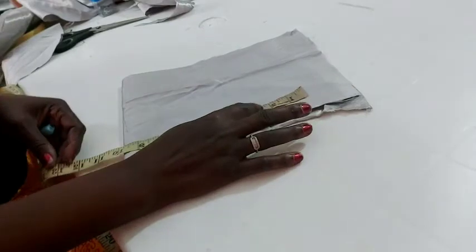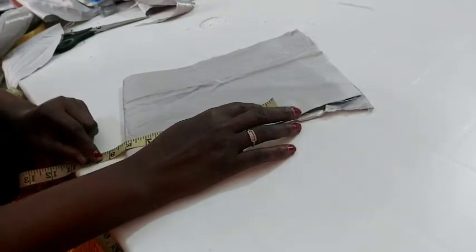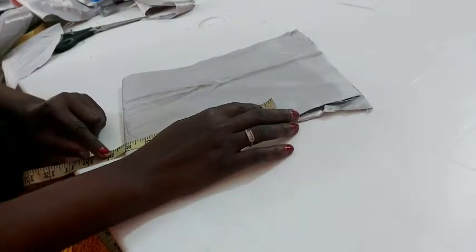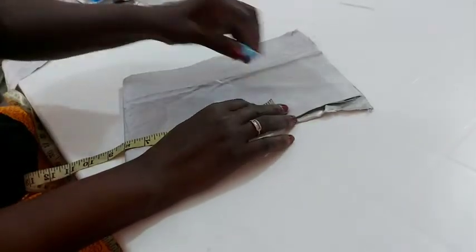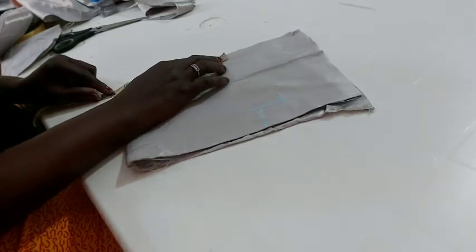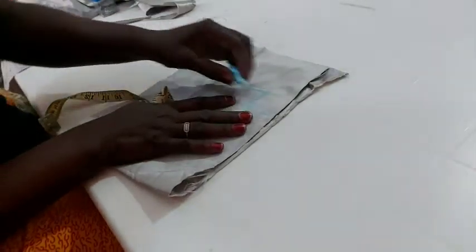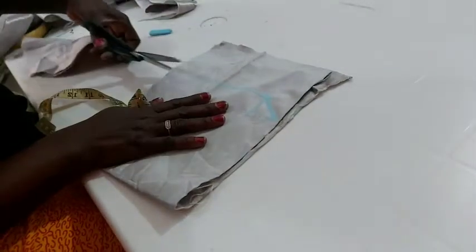All I need to do is place my bust measurement. The bust measurement I'm using here is 25, plus one inch sewing allowance — that's 26, then one inch dart allowance, that would be 27. So that's 27 divided by four — whatever you get, you place it here at the chest line. Then go to the waist: waist divided by four plus sewing allowance, whatever you get you place it here. I'll join it — this is what you have. Let me cut it off so you can see how it looks.